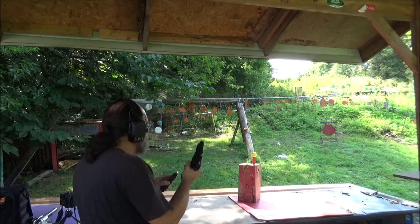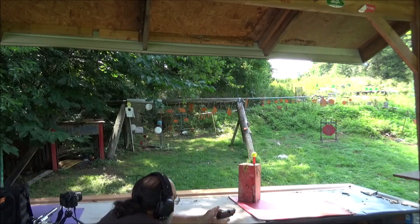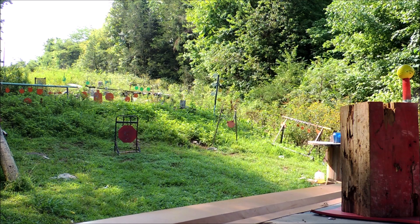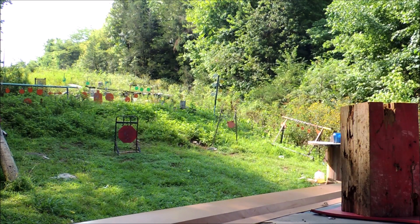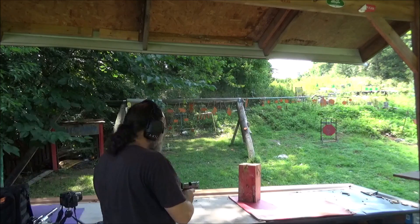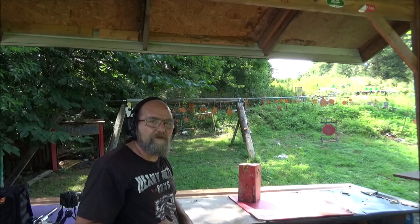I expect this 9mm to send it on out there or something. Oh yeah, that put her out there a little bit. Let's run out there and grab them and see what we got.